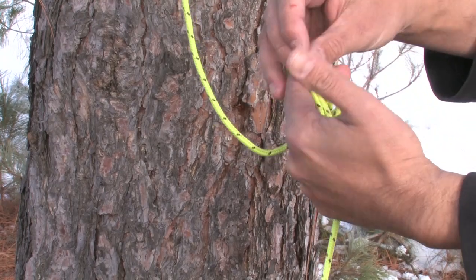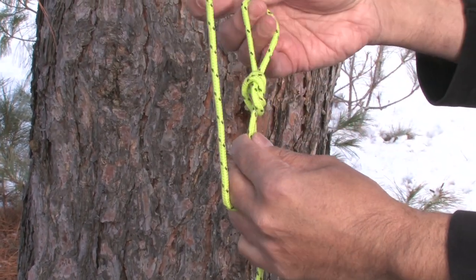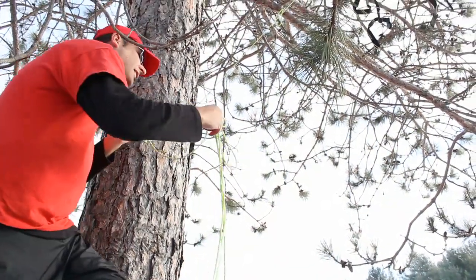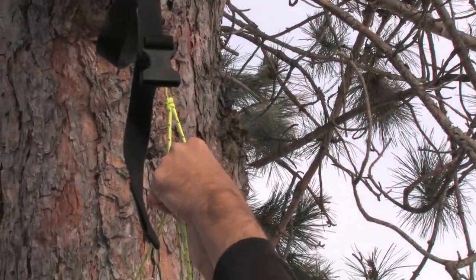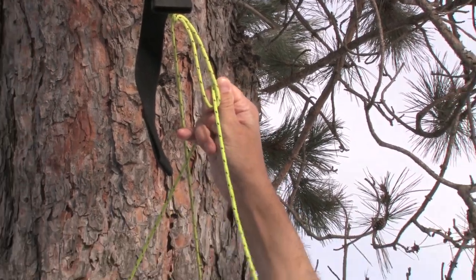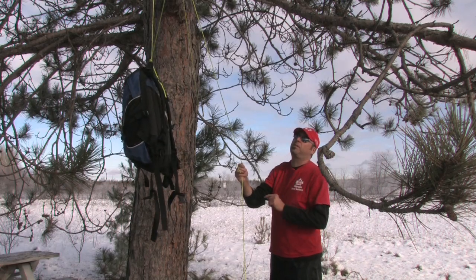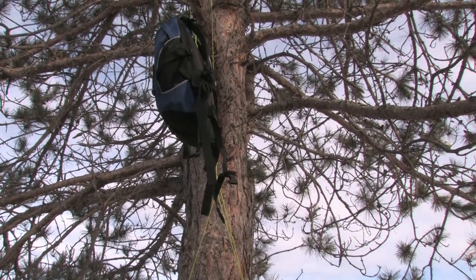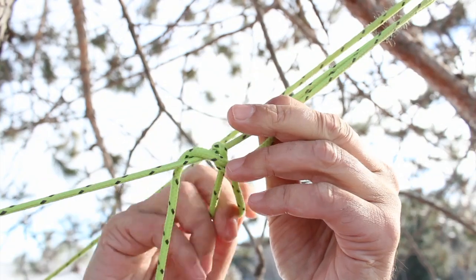You make your leverage loop first, down the line from where you will be securing your rope. Then take the main line to where you want to tie off and wrap around, back through the loop you made. Now essentially you have a winch to pull on to secure your object. Once secure, you can do a couple of basic knots to secure your item in place.